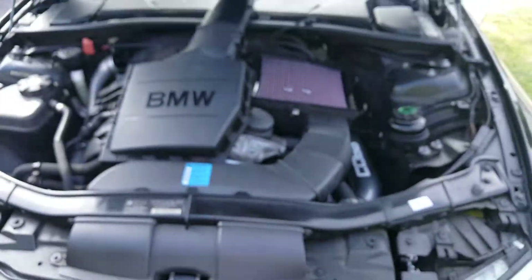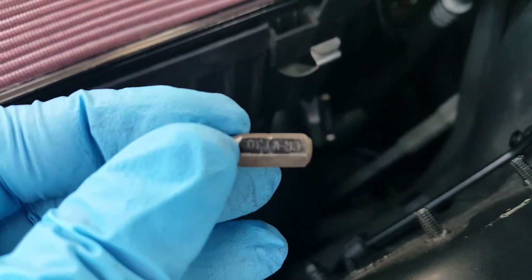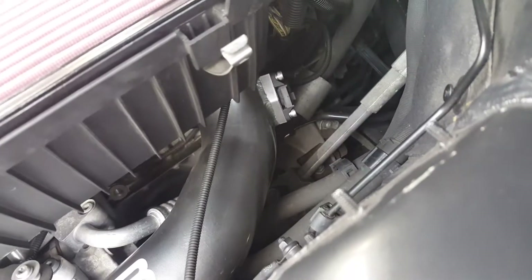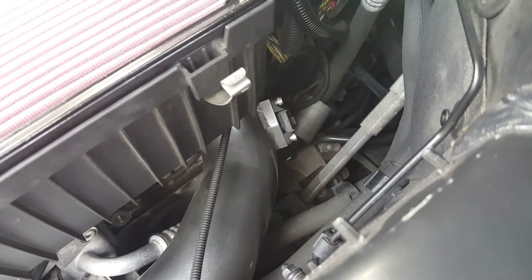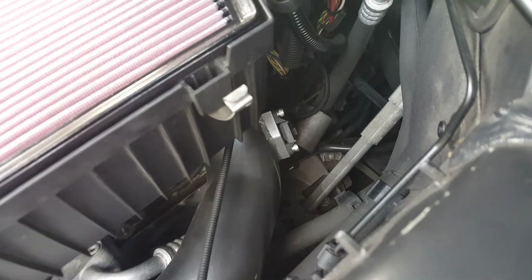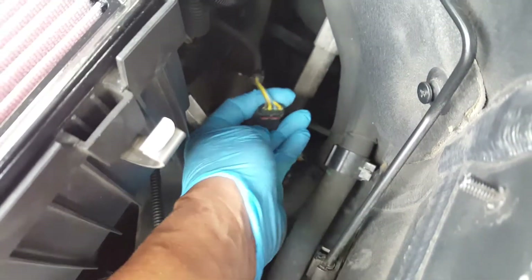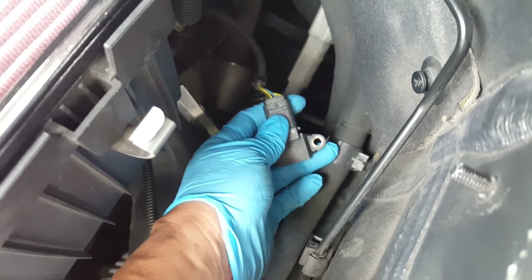Now let's take the MAP out. Alright, so for the MAP sensor — I've got a T30 here. Now this is probably going to be different for guys that have got an OEM charge pipe. But if you've got an aftermarket one, obviously you've already dealt with that sensor, so I'll skip this step and we'll get to cleaning once this is out. Now once the MAP is out, you're going to need to get a flathead and get in here to basically get this connector off.